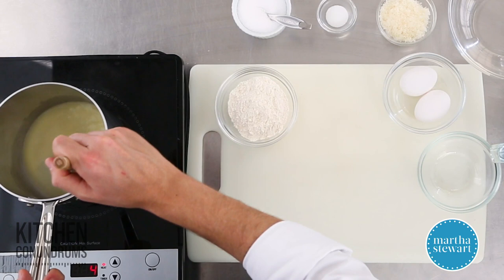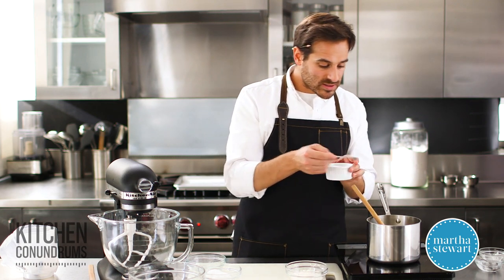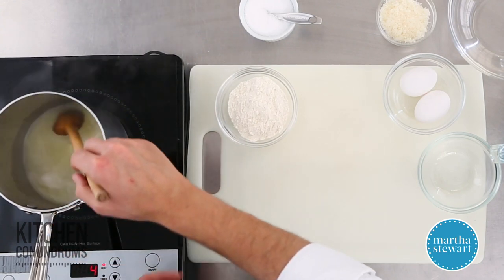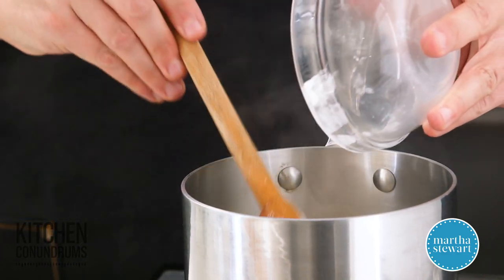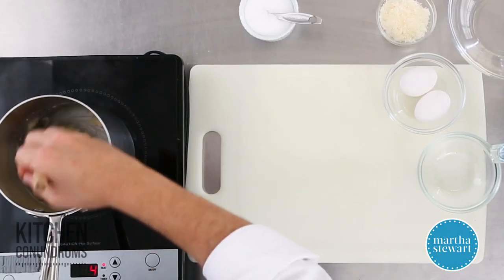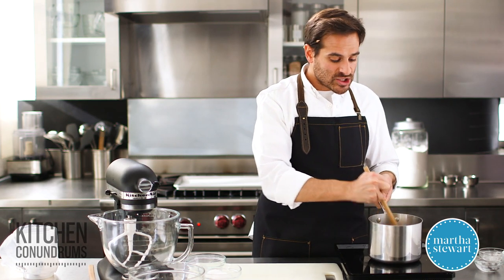We're going to melt the butter into the water, which is almost completely melted. I'm going to add a quarter teaspoon of coarse kosher salt and a quarter teaspoon of sugar, dissolve those into the mixture, and now add a half cup of all-purpose flour. Cook this mixture over medium heat, bringing the dough together until it forms a ball and a film forms on the bottom of the pan — that takes about three to four minutes.